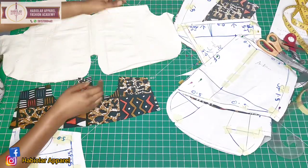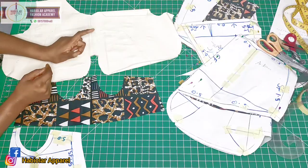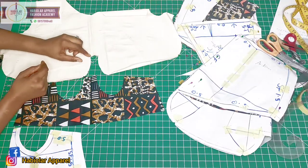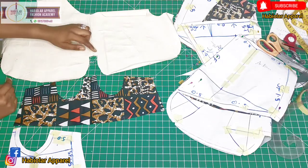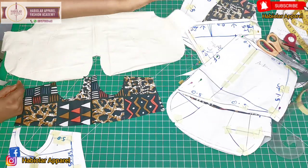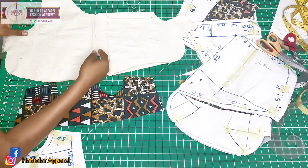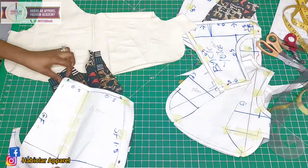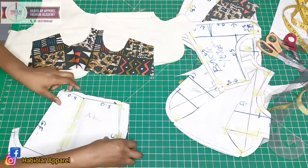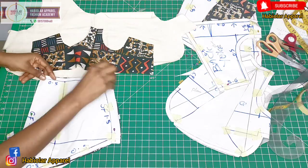Okay fashion lovers, as you can see, these will be attached to this. What you want to do is use your needle and thread to gather like this, or you can use the longest stitch on your sewing machine to do the gathers. Then after that, we attach it here — then this part completes the bodice.